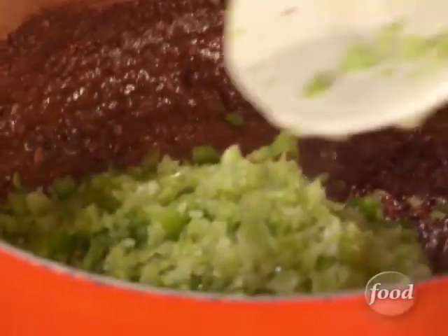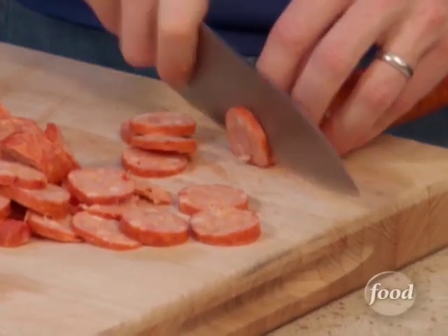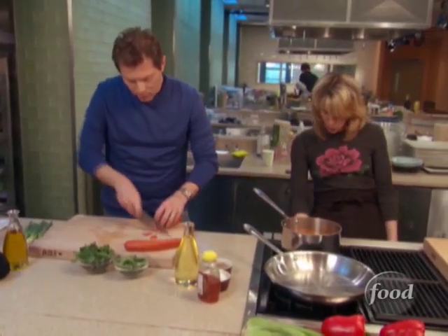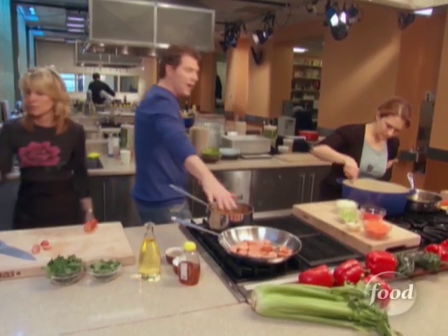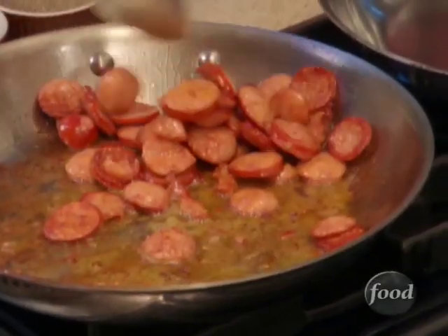Is that the coolest thing? Then you add your celery and the bell pepper. Now let's get to the andouille sausage, which is a Cajun-style pork sausage, rather spicy. We're going to render out some of the fat of the andouille, and we'll actually use that fat to cook some of the vegetables.